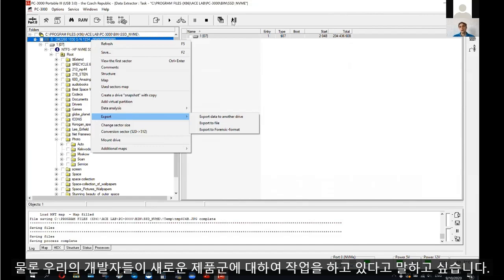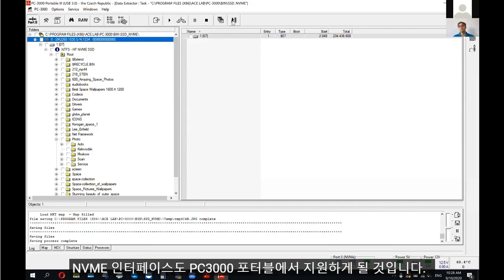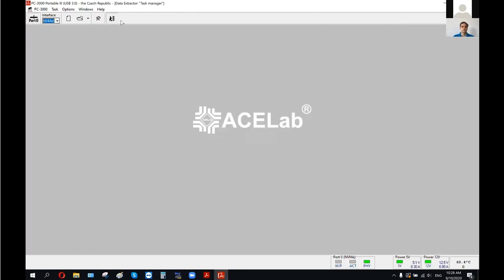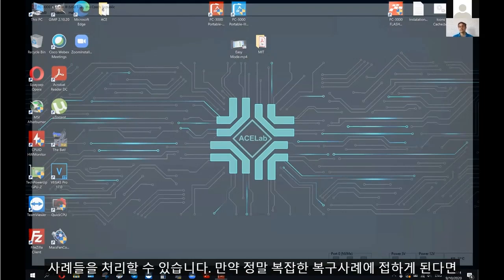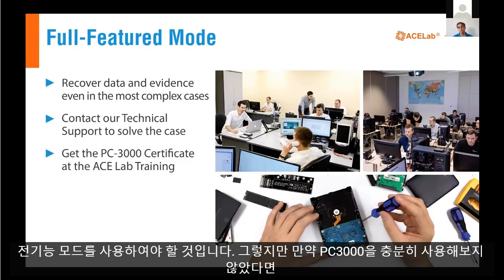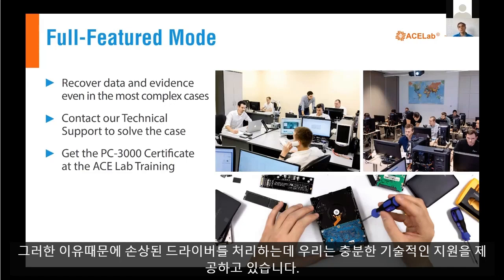Our developers are working on new families, and in the nearest time we are going to add Marvell-based SSDs and a new generation of Phison-based SSDs based on NVMe technology into the PC 3000 portable tool. Full feature mode allows you to recover data even from the most complex cases. If you get a really complex case, you will most likely need full feature mode. But if you don't have experience with PC 3000, this mode might be too complex for you — that's why our company provides pretty good technical support to help deal with damaged drives.